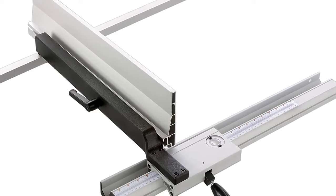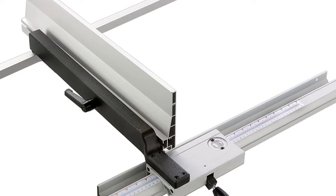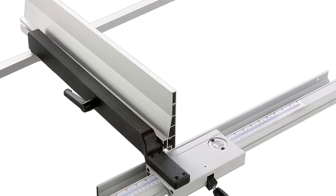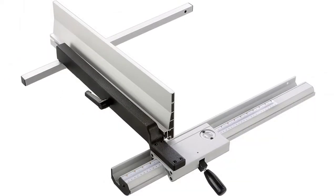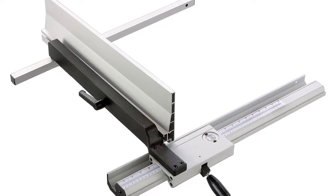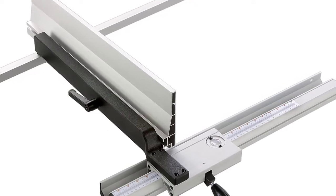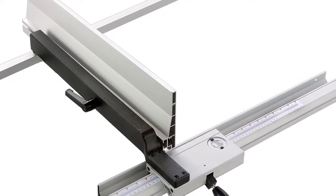The Shopfox resaw fence gives you a rear glide rail and uses a cam lock lever for setting and clamping purposes. The blade guides will keep you in line and right where you need to be. Since this was designed to be a bandsaw resaw fence, you may not find as much versatility as some other options, but it does provide you options.